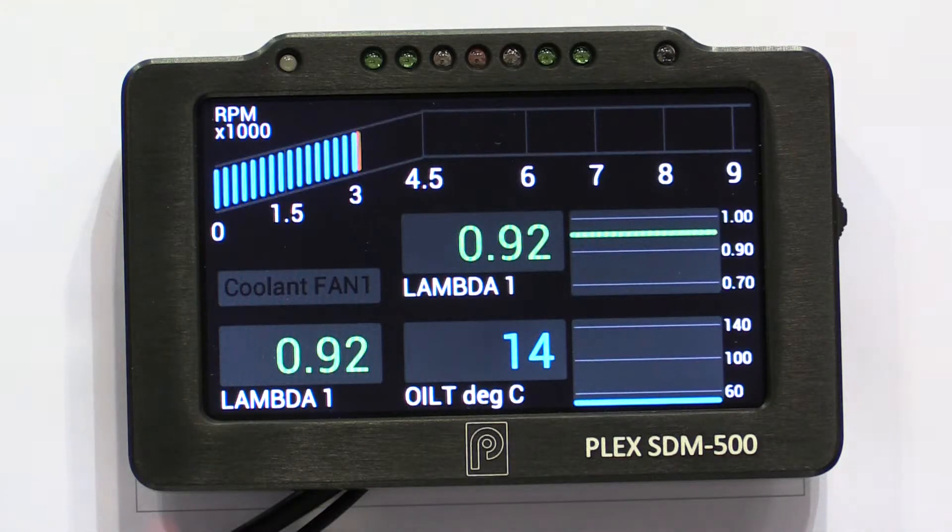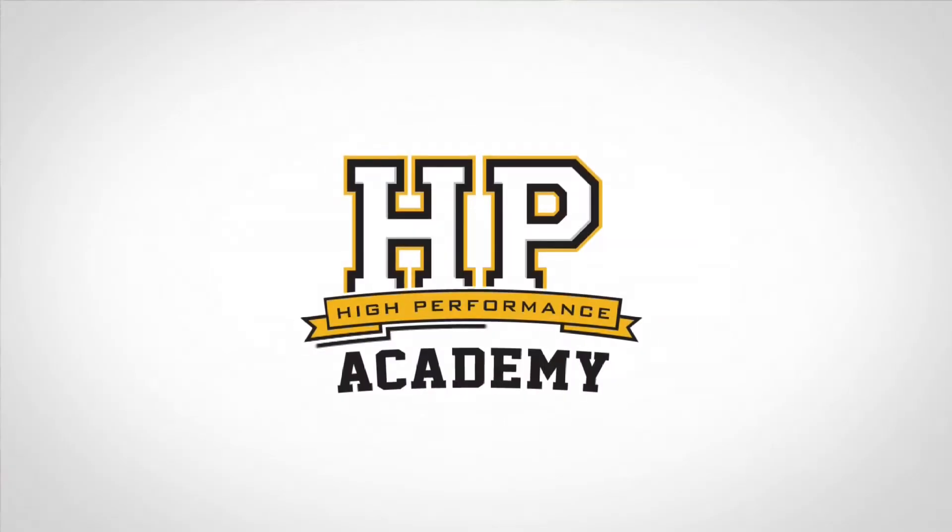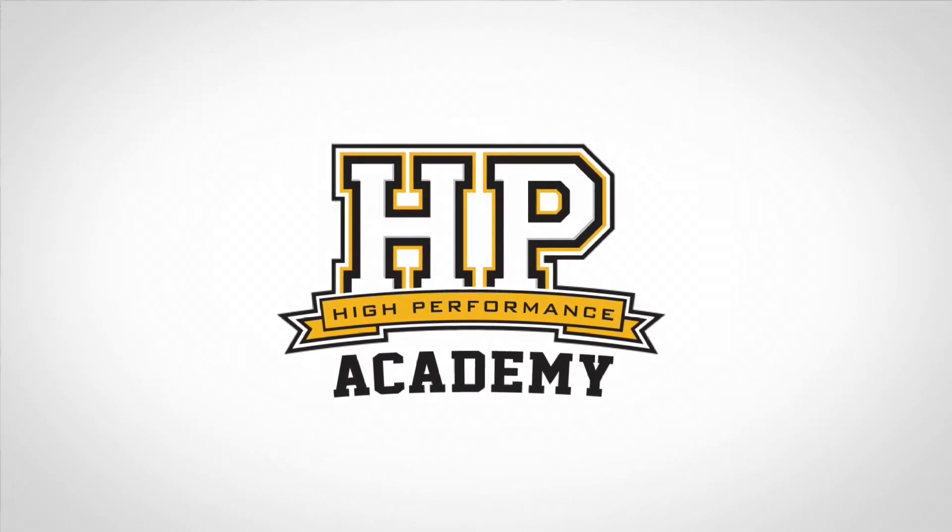We're here with Janis from Plex Tuning, all the way from Greece, at PRI 2014. I wanted to spend some time talking to Janis about their STM500 dash display and logger. This is already a market with a lot of products out there, but the STM500 has some quite unique features.